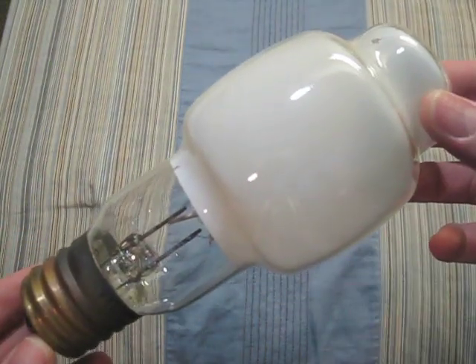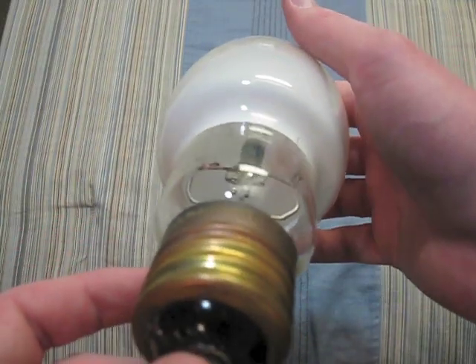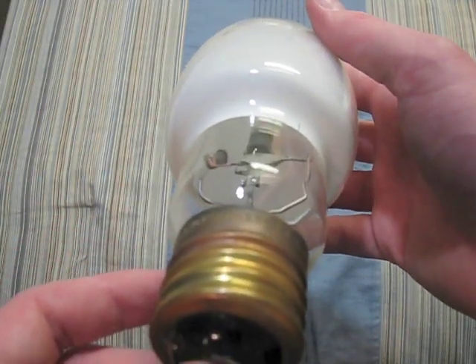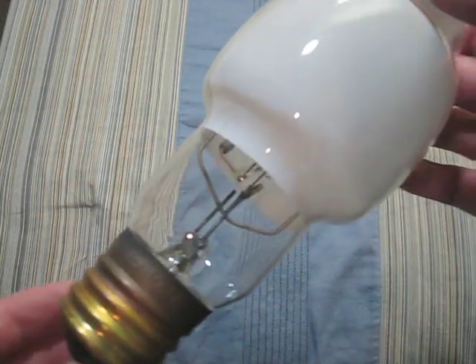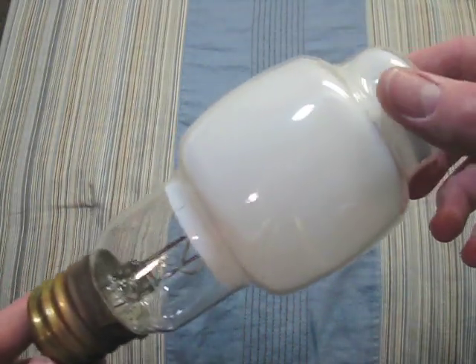This one is a Philips and Westinghouse 100 watt. You can see its arc tube is very, very blackened. But it still works very well. I like how small this bulb is — I really do.